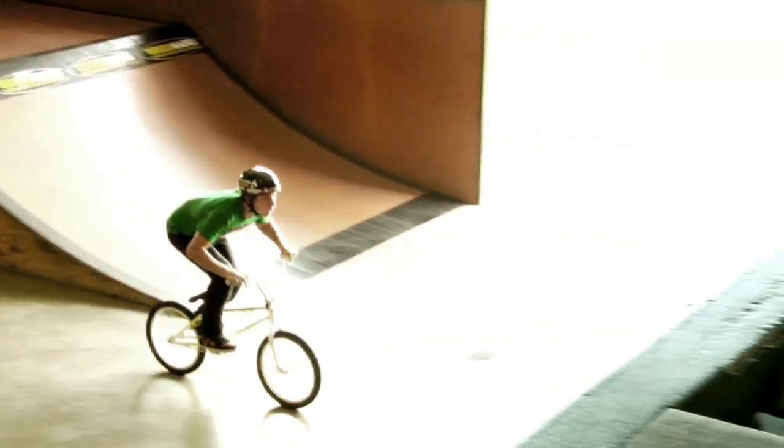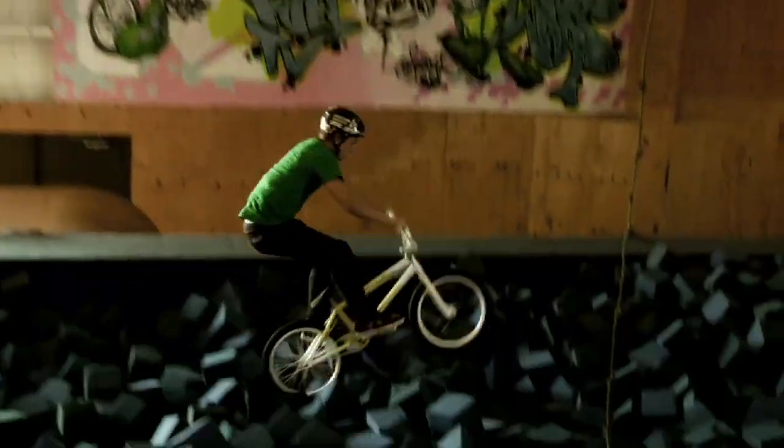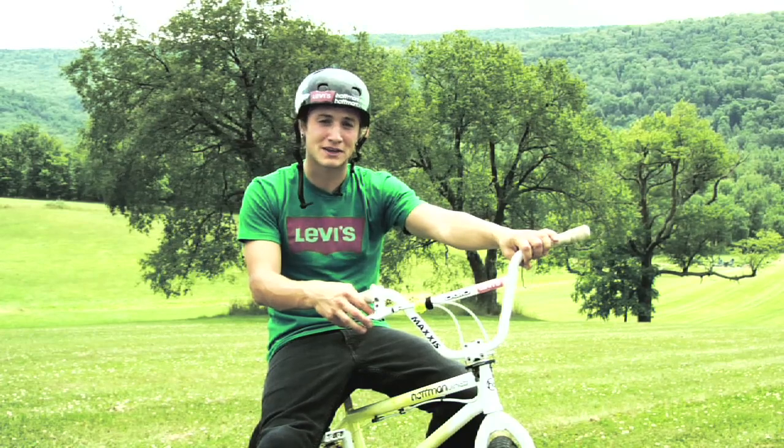Once again, front flips are a very dangerous trick, so please learn them into a foam pit. Even though you're in the foam pit, you still need your safety gear. So wear your helmet, elbow pads, knee pads, etc. And have fun trying front flips. Thanks for watching.